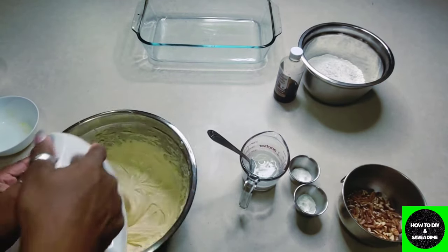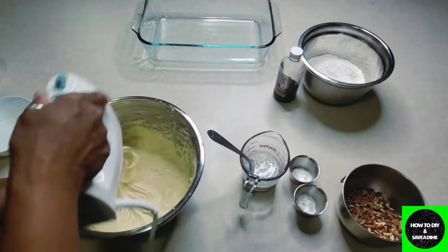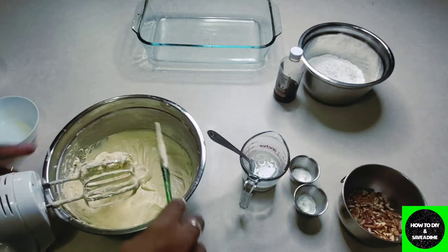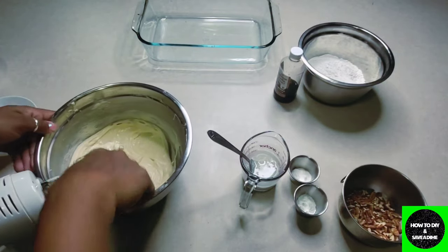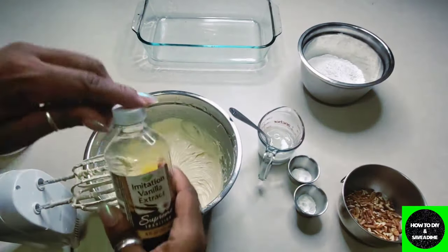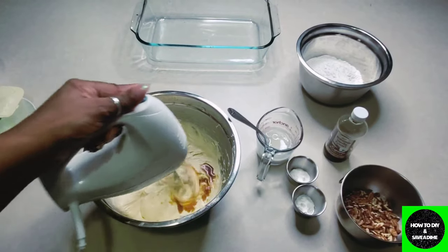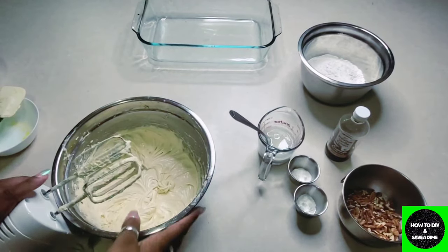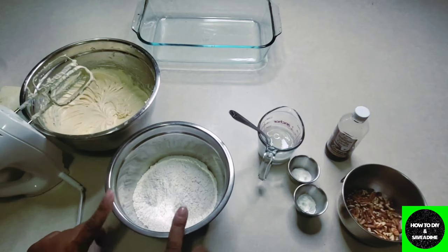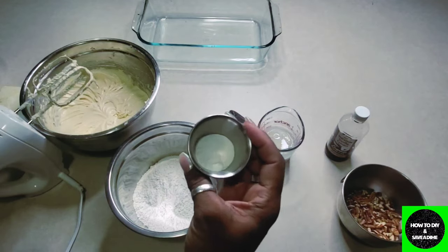A lot of you like these longer videos where you can see the whole process and bake along with me, so I try to do some short and some long. Once the eggs are nicely incorporated, scrape down the bowl and add in your vanilla extract. I get mine at Dollar Tree for a dollar — I just use a little bit more than I would with regular extract, and my baked goods still come out amazing. Now take another bowl and whisk together your flour, baking powder, cornstarch, and salt.